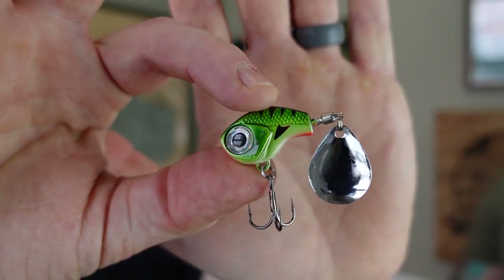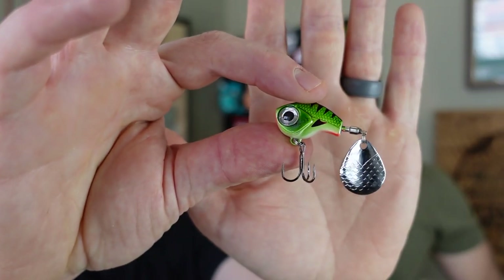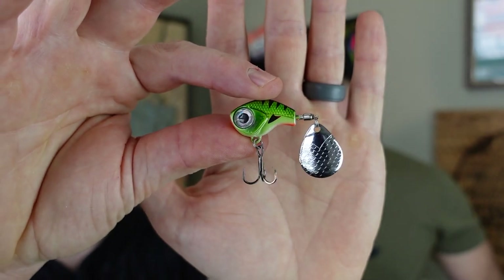At half ounce, this thing will cast a country mile. I love the reflective eye, quality paint job, and silver blade. This will do its best work in clearer water — with a silver blade you want to take advantage of available light for reflection. The natural color is like a blue-gill or perch pattern. I'd recommend not going straight braid since you're dealing with a treble hook — use a fluorocarbon or mono leader, about two feet. I'm really excited to try this one.